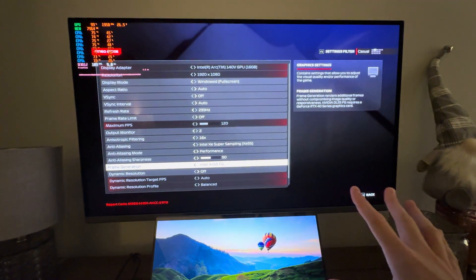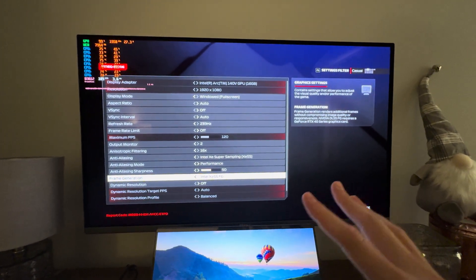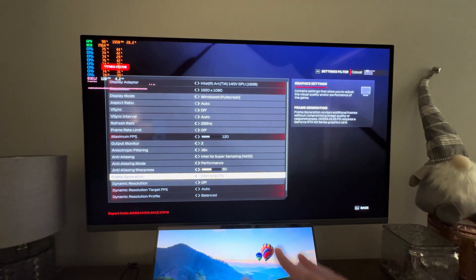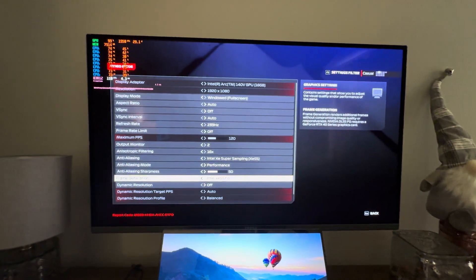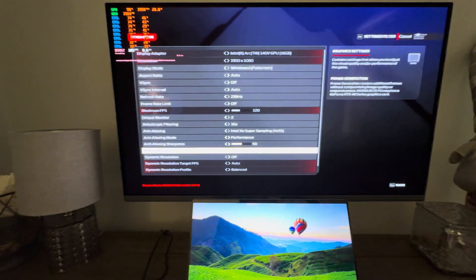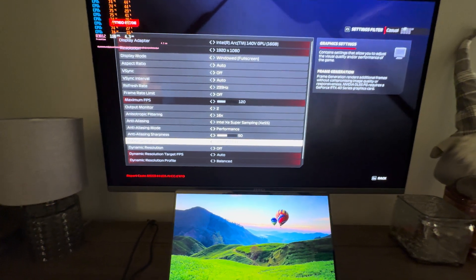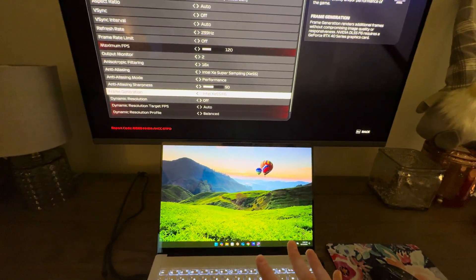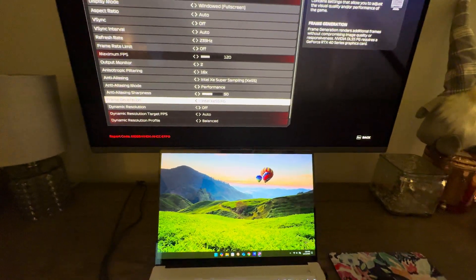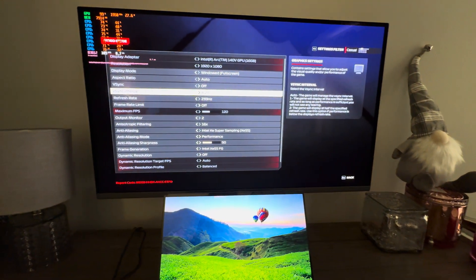You do have to have a new Intel GPU that supports XMX, which means Lunar Lake or any of their dedicated desktop Arc cards. You can't use this on a laptop chip without those accelerators. Even Arrow Lake desktop doesn't support it since it lacks the Battle Mage GPU core and XMX. You'll need either an Alchemist or Battle Mage dedicated Arc GPU to support frame generation.